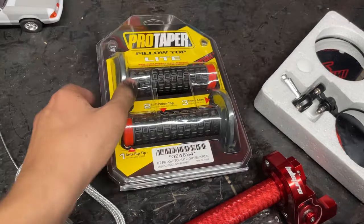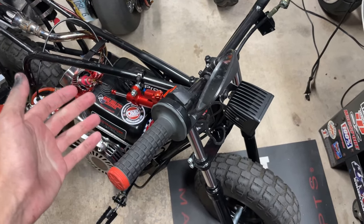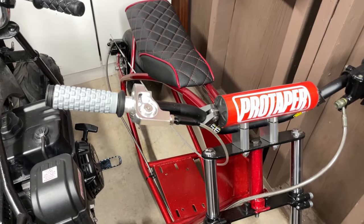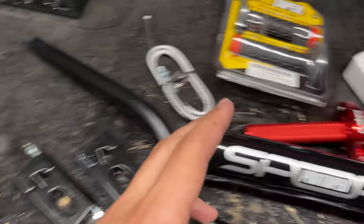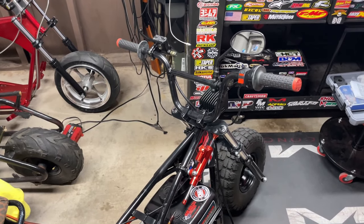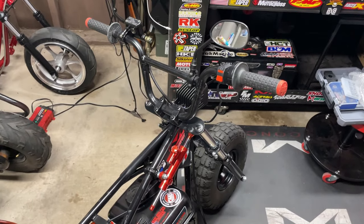I got the Pro Taper pillow top grips — the same ones I'm already running. I'm not sponsored, I just really like them; they're comfy and the design is nice. I'm running them on this bike and also on my drag bike. For the mirror, I'm only using one on this project — going on the end cap for a lower-profile, cafe-racer style look rather than the big bulky stock mirror.